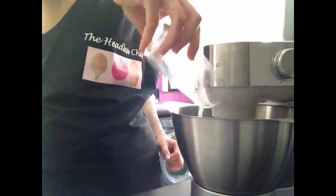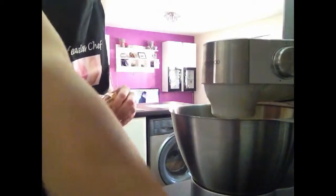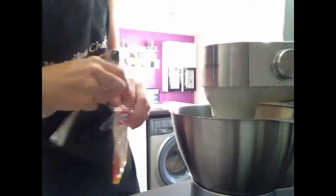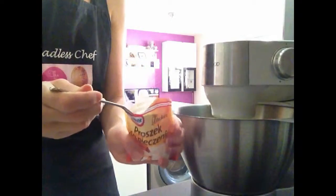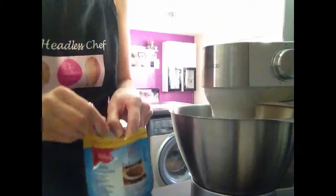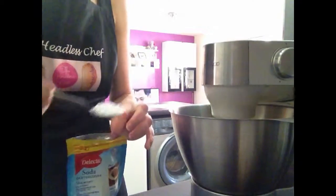Now I'm adding the juice of two limes. We need baking powder — one teaspoon of baking powder. You can see that my settings are very, very low right now, only on the minimum, number one. So one level spoon of baking powder. And we also need bicarbonate of soda — half a teaspoon. Goes in.